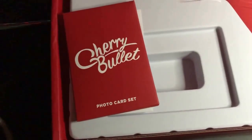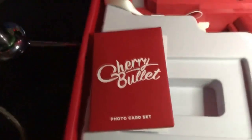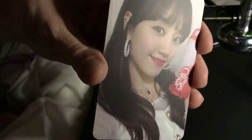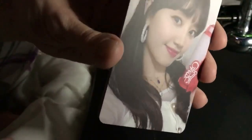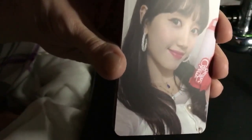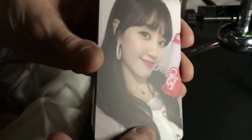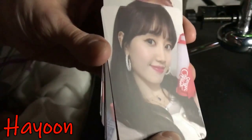Now let's look at the photo card set. I'll have to place my iPad elsewhere. Sorry for the weird angle here, but we're gonna go through the photo cards. I don't know the members' faces yet, but I know their names, so I'll just put it on screen while I'm scrolling through these photo cards. I apologize if it's not really centered.